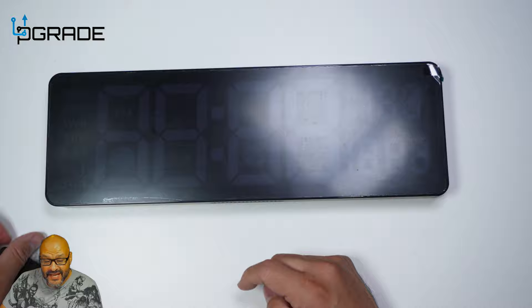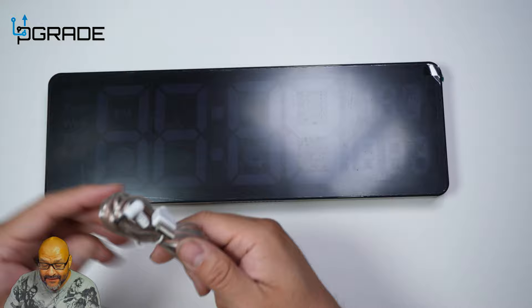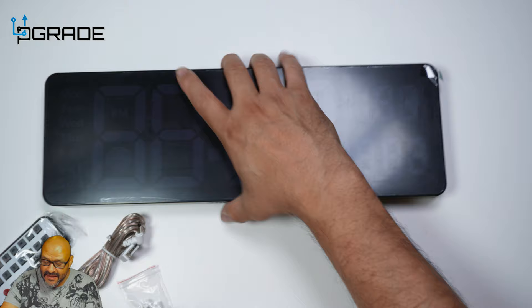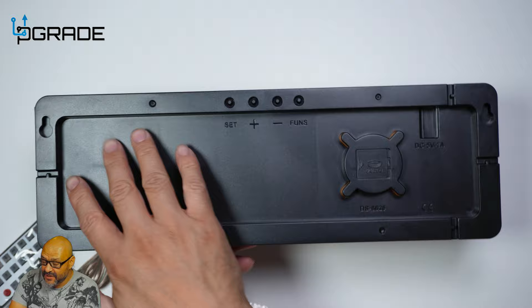First, you get the remote control, the battery, the actual power adapter for the unit, and two small pins so you can pin this on any drywall. In the back of the unit there are two hanging areas you can see there.